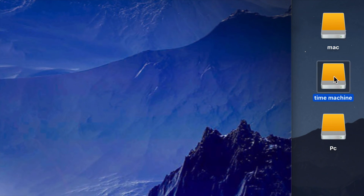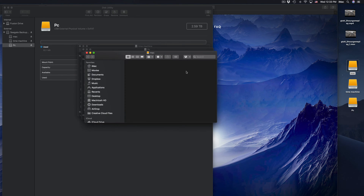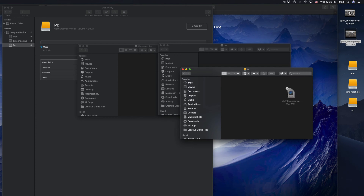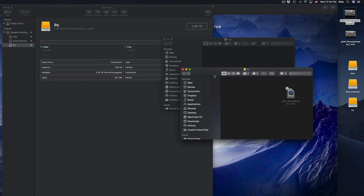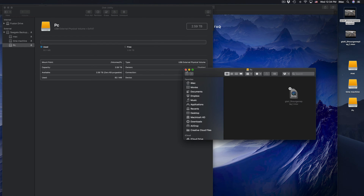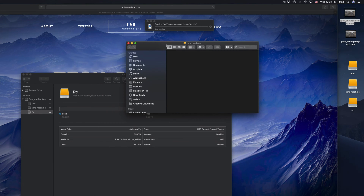Click on Done. Now we see these three parts: Mac, Time Machine, and PC. On my desktop I see three icons — Mac, Time Machine, and PC. If I open each one up they're all empty. If you want to transfer files you can just do it by click and drag — just like a USB stick. That's the simplest way to explain an external hard drive.